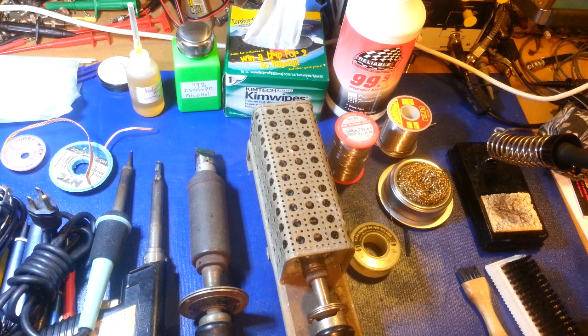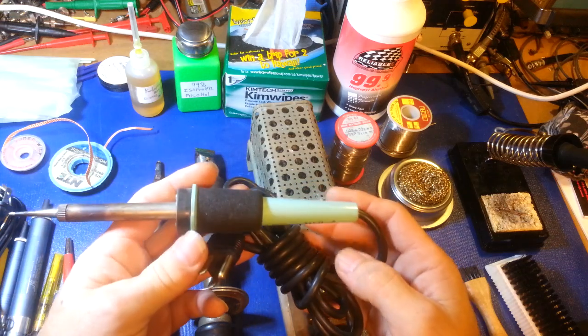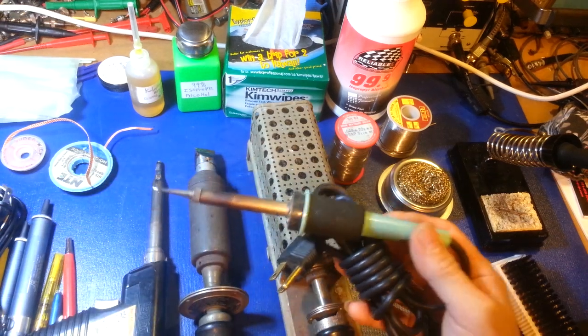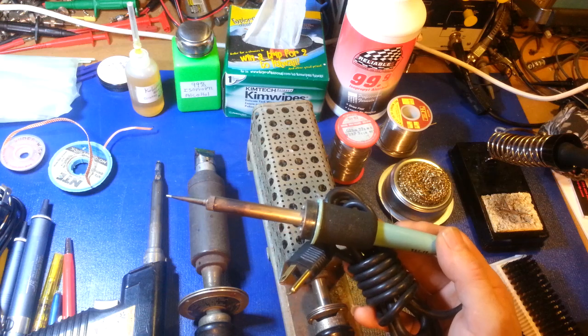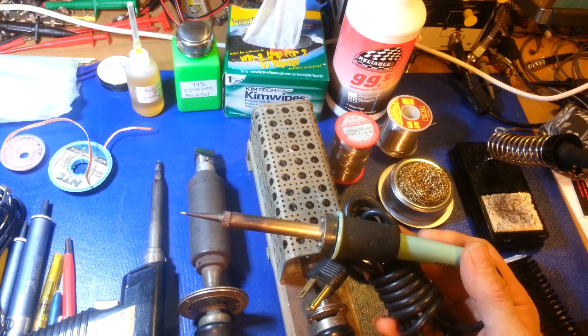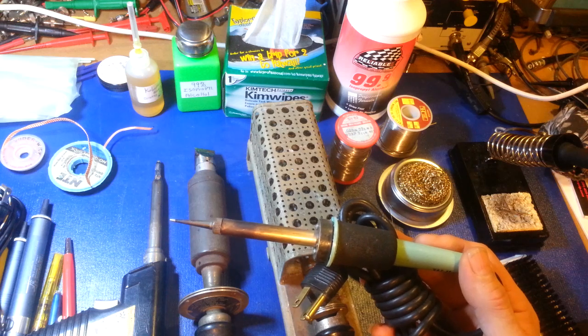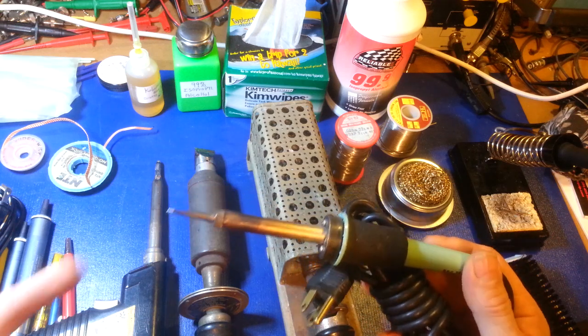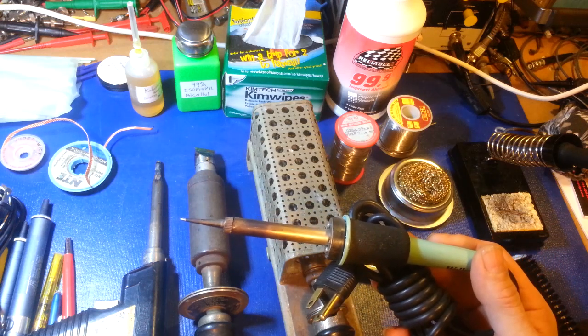A lot of people have problems soldering because they're using the wrong soldering iron. They go out and buy one — maybe a cheap one. Here's a good example: this is a Weller W60P, a 60-watt soldering iron. I used this thing for years. There are two things that dictate what a soldering iron can do: how many watts, and the tip.